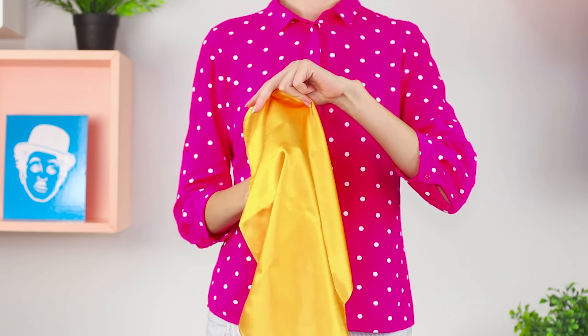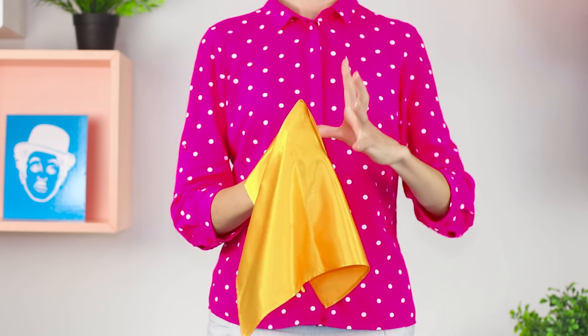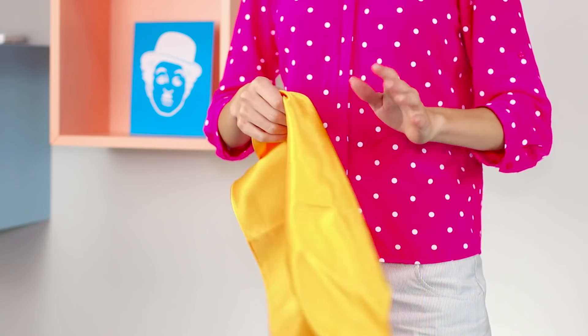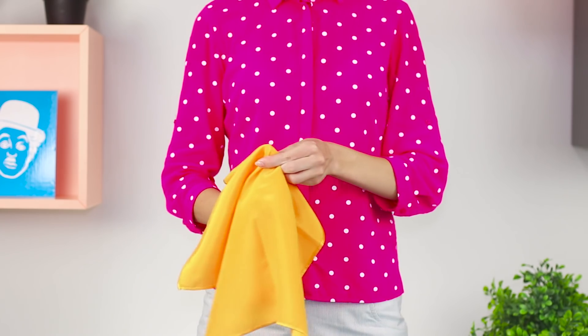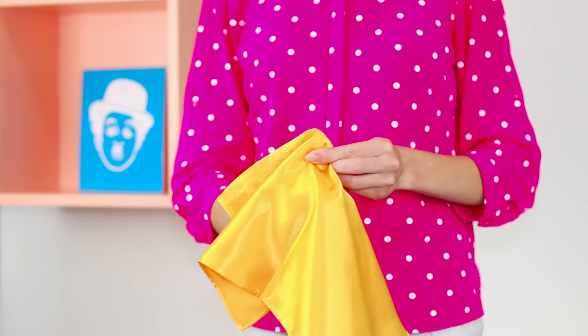Now let's reveal the mystery of the disappearance of the black marker. Cover it with a handkerchief, conjure, and remove the handkerchief — there is no marker anywhere! The secret is that it disappears before we cover it. The marker falls under the table and its place is occupied by a finger.